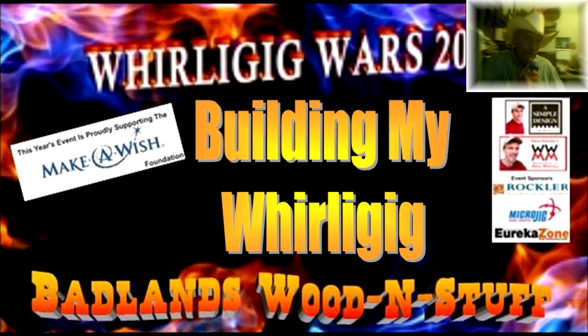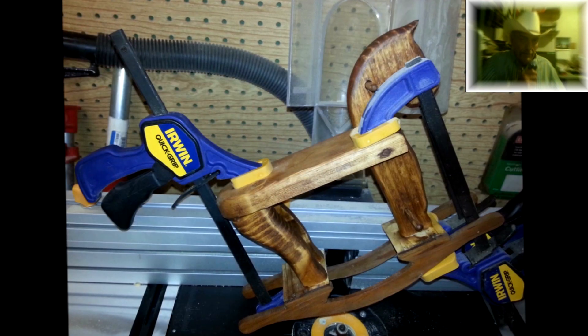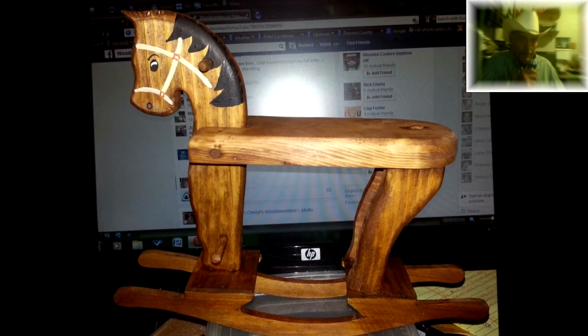Today we're going to take a look at me building my Whirly Gig Wars entry for 2014. I started off with my main character, which is a rocking horse.